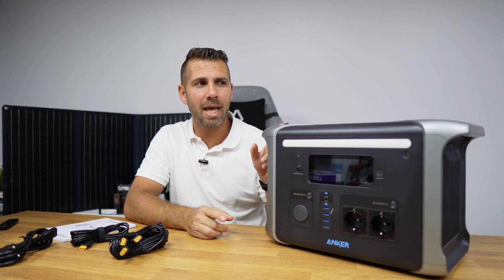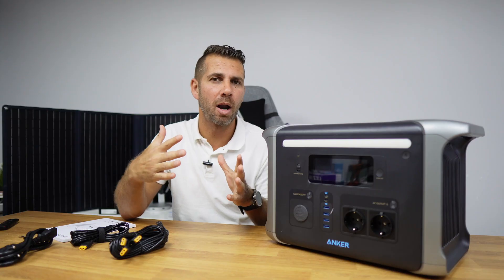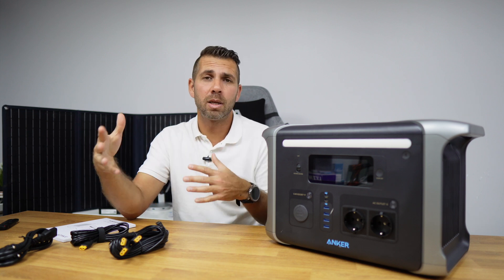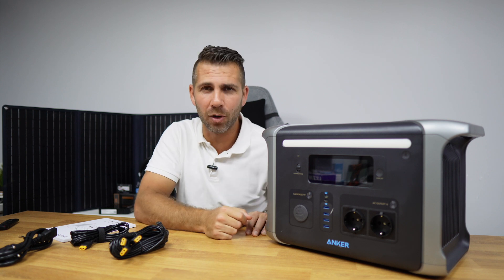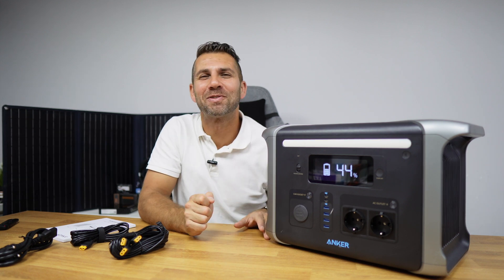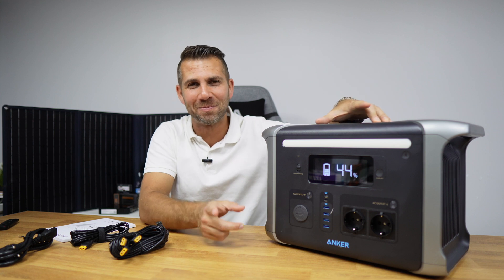There is one scenario that's really getting my attention: using it as a UPS for the whole home. We're going to test this on the office, which uses roughly 700 watts per hour — a lot more than a regular household's standby of 100–200 watts. One caution is that we won't be able to connect all circuits because of the 1500W limit, but it's a cool project. Subscribe to the channel so you don't miss that video. Hopefully this was helpful — if it was, don't forget the thumbs up. My name is Roberto, and I'll see you on the next one.